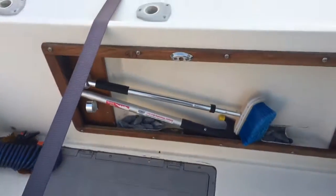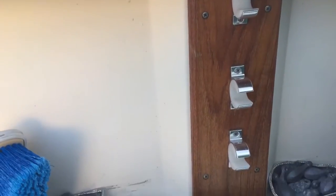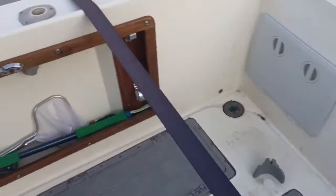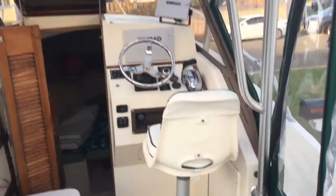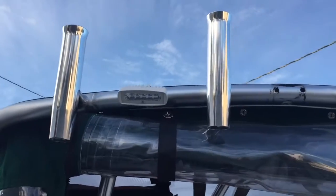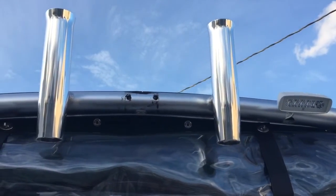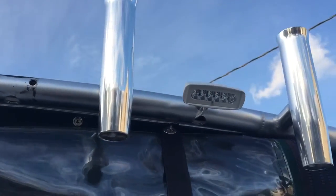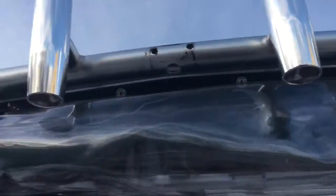You have more rod holders here, all brand new, same thing on this side. This is a polycarbonate hardtop from Atlantic Towers, aluminum frame. You have four rocket launchers. It'll come with a radar mount and you can put it on — it is included. You got your Luma Tech floodlights.